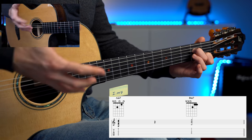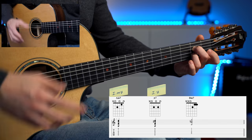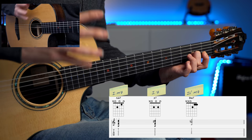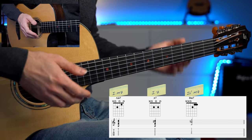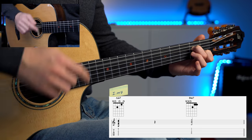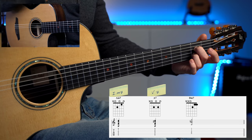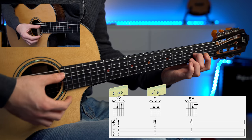You transform chord one into an A7 chord, and then resolve to the D minor seven chord. When we change this chord into an A7 chord, it becomes a secondary dominant chord — it becomes the chord five of the D minor key. So it's basically a smooth and simple modulation: we quickly modulate to the D minor chord.